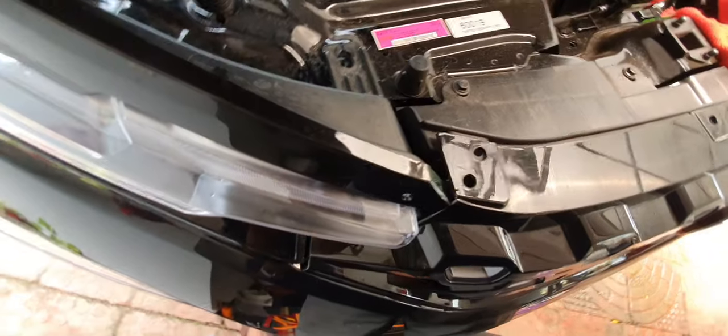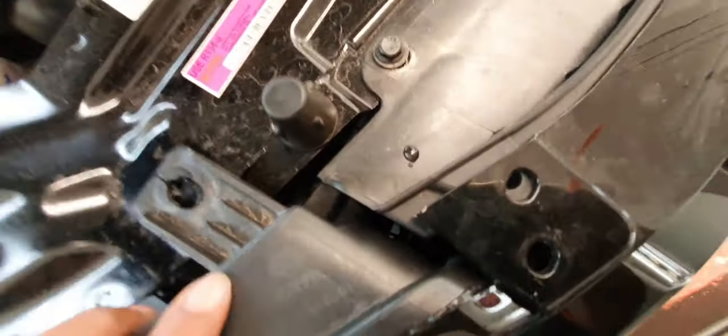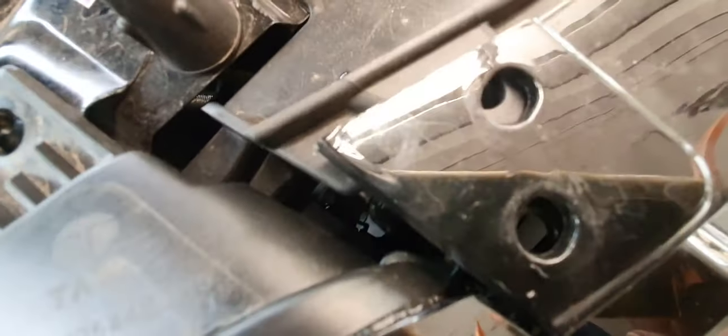Also, the other thing is this DRL slides in and then goes down. So this part slides into the grill, and this hole has to align with the DRL inside.